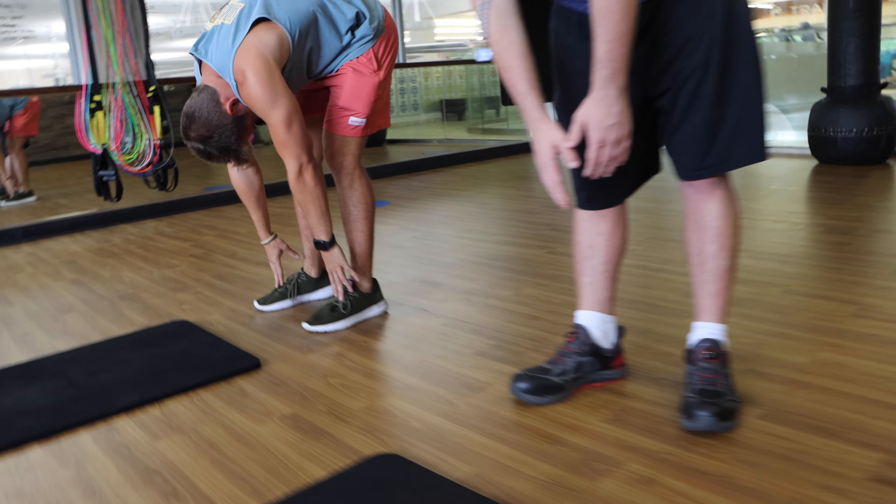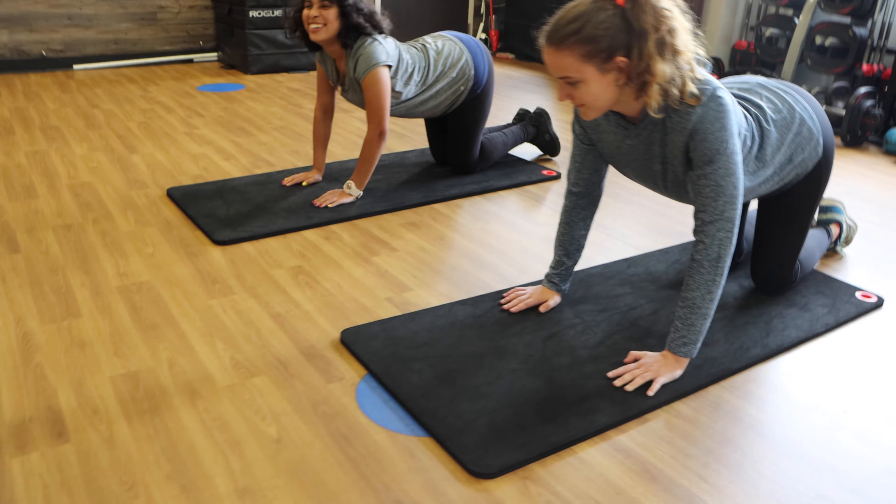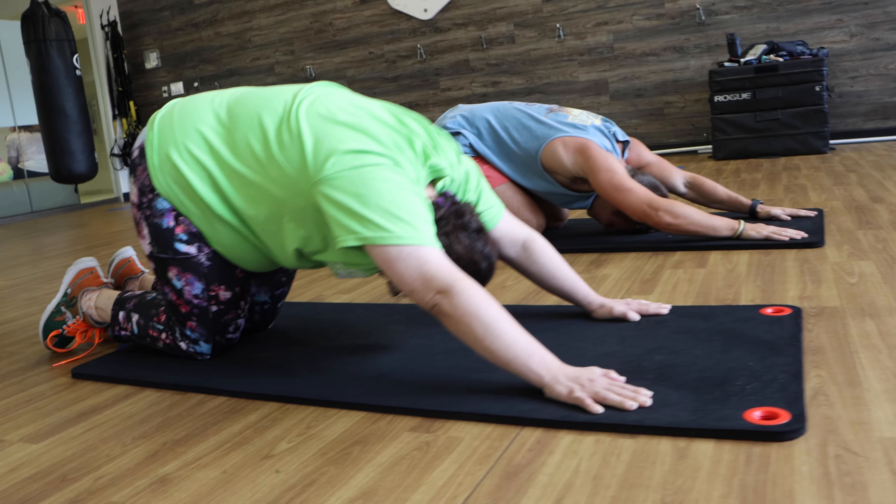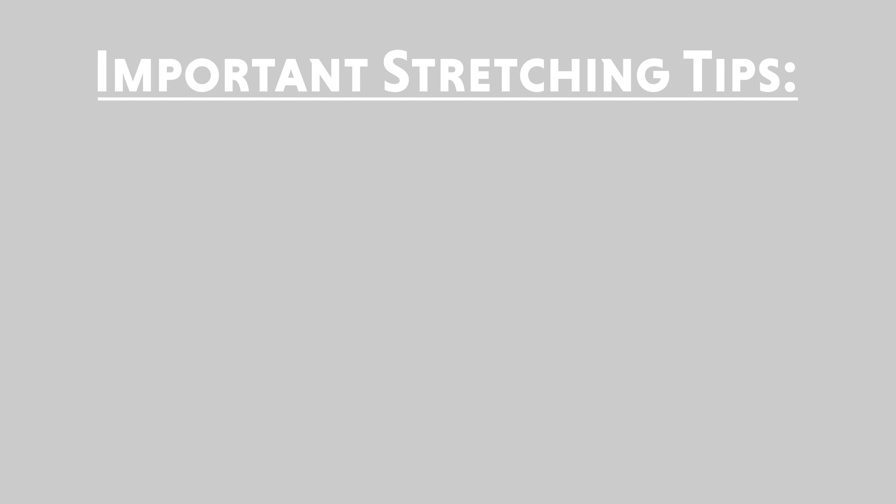If a participant has some difficulty with one of these exercises, the instructor will look for an alternative exercise for the same muscle group — for example, lying on the floor. Hip flexor stretch. Forward bend. Cat cow stretch. Knee to chest. Child's pose.